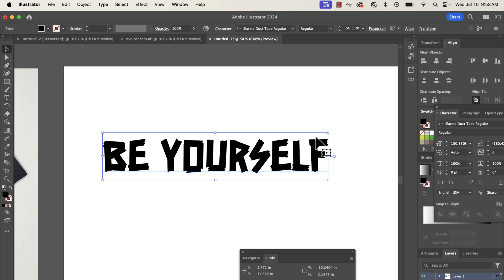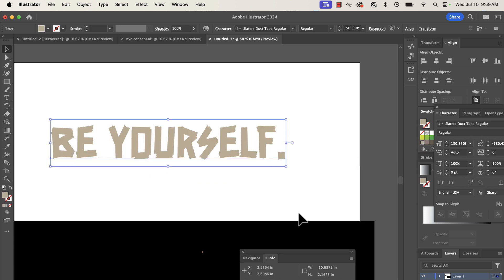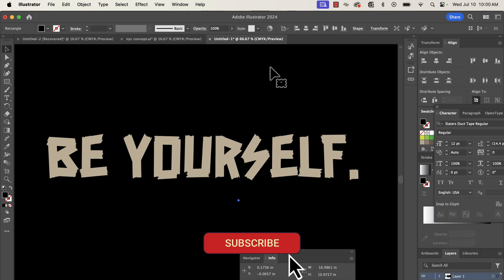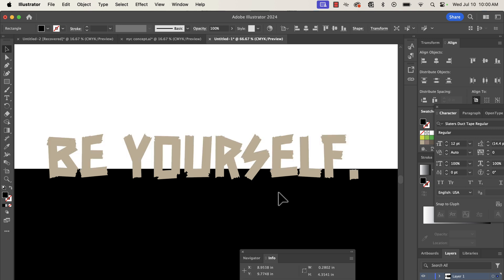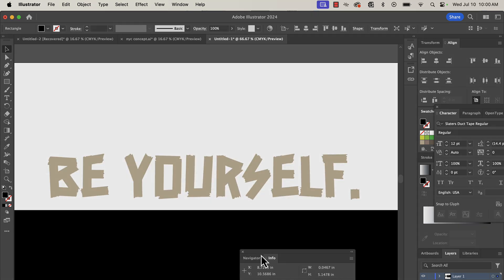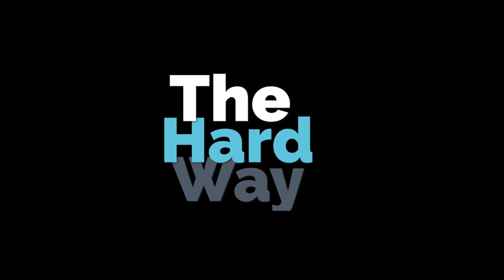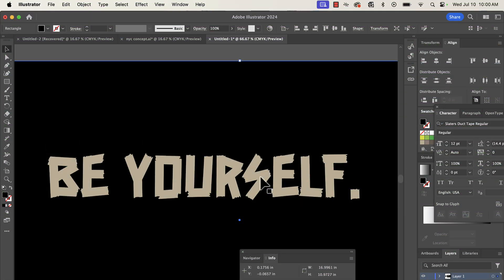Go to your swatches panel, click the tan color, add that black background — and look at that. That is the easy way, ladies and gentlemen. Simply find a font that looks like tape, type it out, done. Now for the not-so-easy way — the hard way. It's not really hard, just more detailed, and the results will be much better.